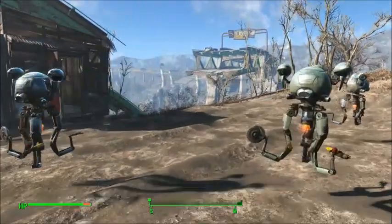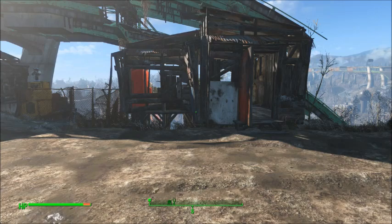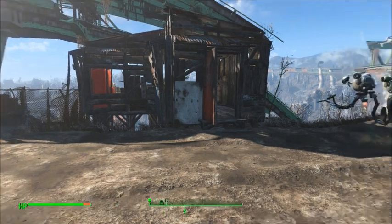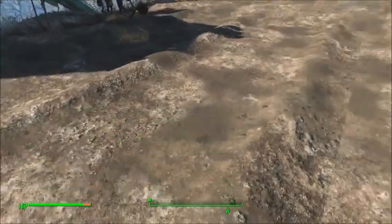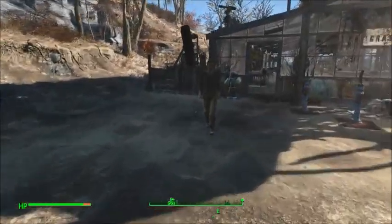Hello everyone, this is HiVisHarry here and today I'm going to be showing you how to either clip, morph or glitch walls into the ground. So without further ado, let's get started.